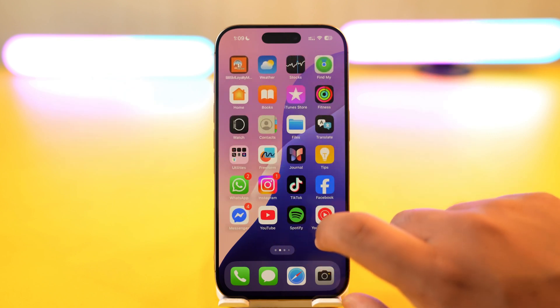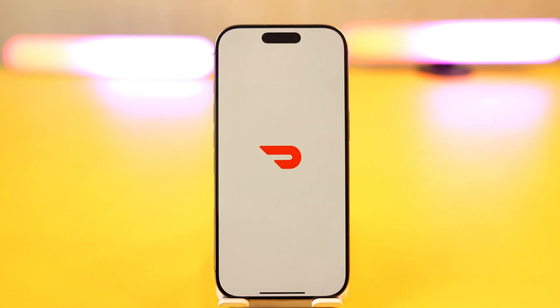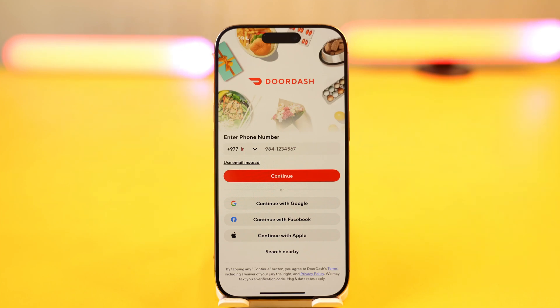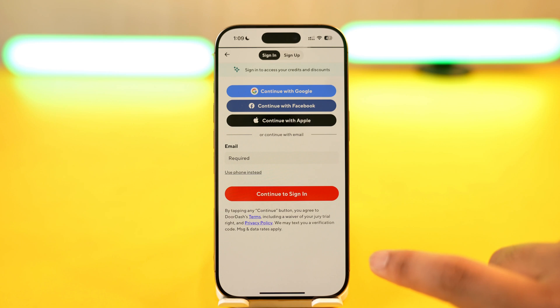First, launch the DoorDash application on your mobile phone. Once we launch the DoorDash app, this is normally the interface we will see. We will go to the option called 'Use email instead.'